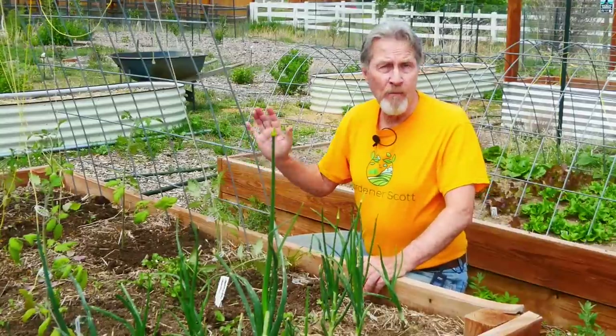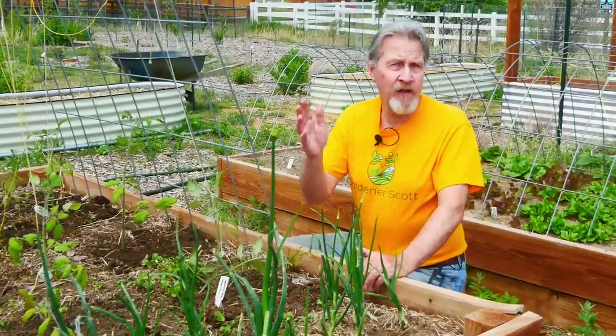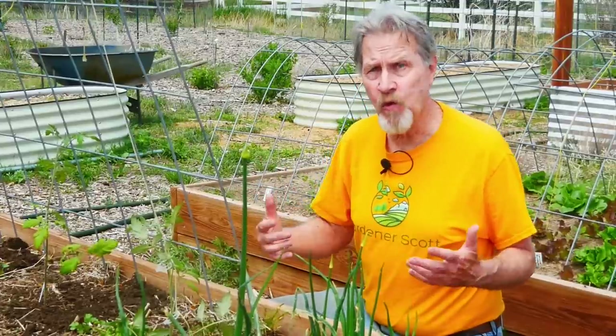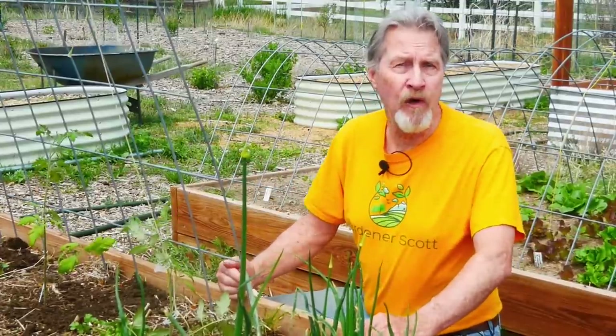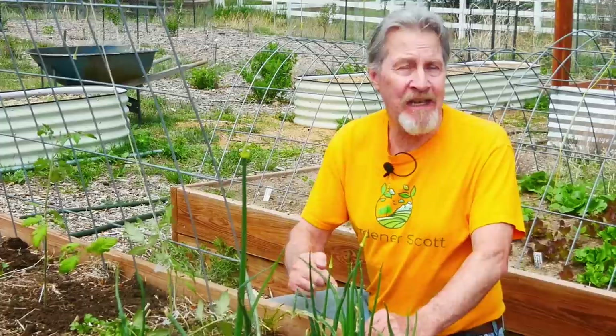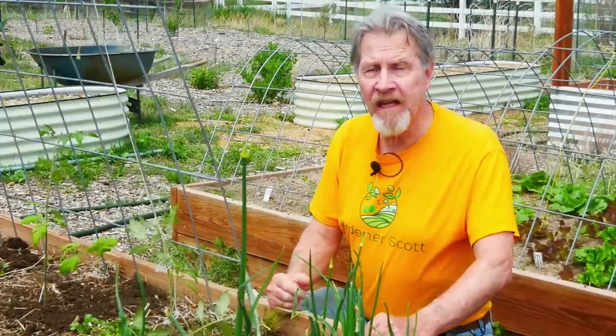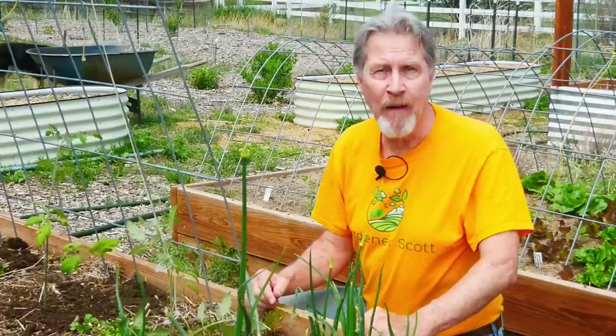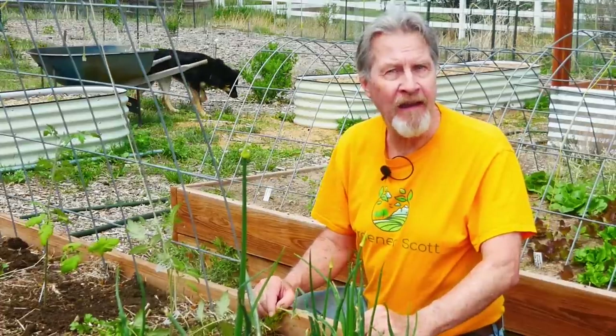There are a couple other steps — I'll mulch the bed and water it well, which you can see in other videos. But for a comparison of just what we're doing, this is our video for how we're putting the plants in the ground outside. To see what we're doing in the greenhouse, go ahead and watch that video next. I'm Gardener Scott. Enjoy gardening.